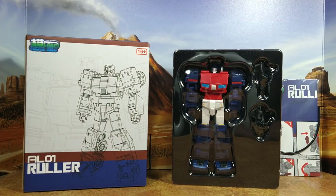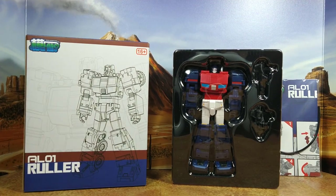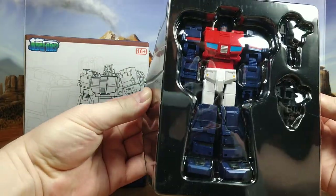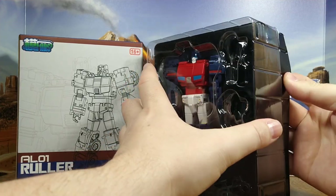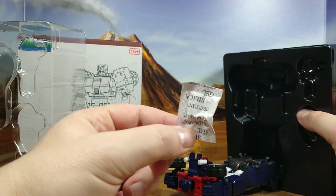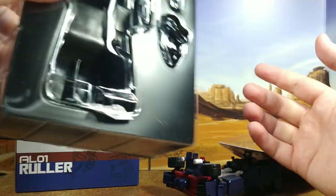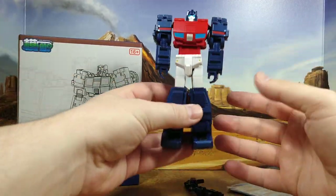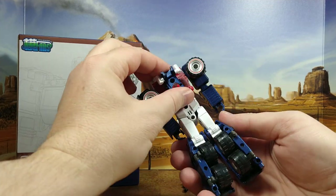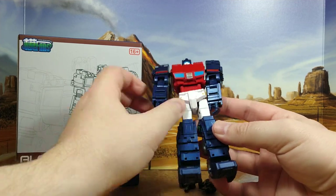Alright. So this looks good. I thought he was going to be packed in alt mode, but I guess not, and I have not played with this yet. Let's open it. Don't break it. Oh, really? These things are still a thing? Alright. So that's a nice plastic casing. Oh, this guy's heavy. That's nice. Is there die-cast in there? It doesn't feel like die-cast, but we'll figure it out.